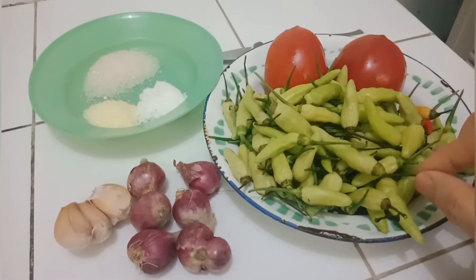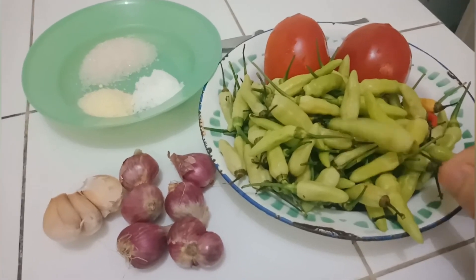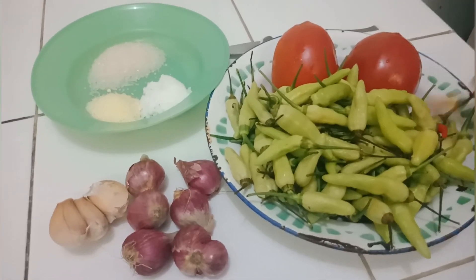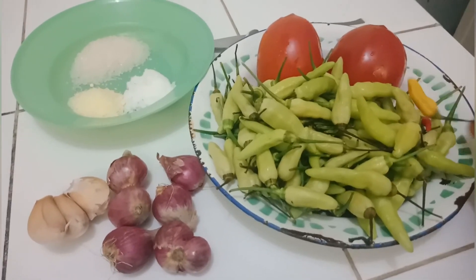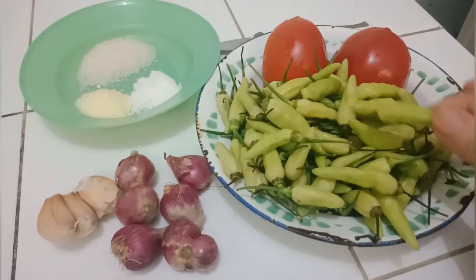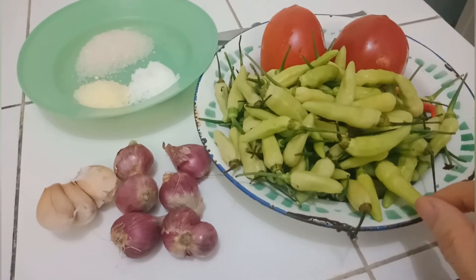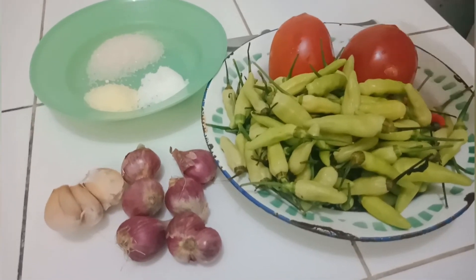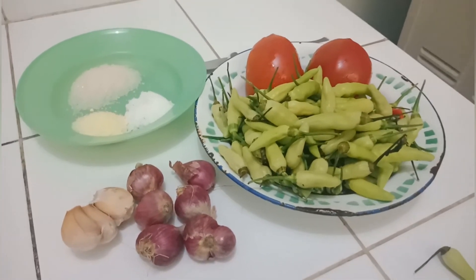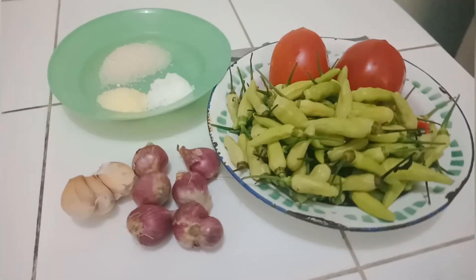Ini cabai tanaman sendiri, cabai rawit. Kenapa hijau? Karena kalau sudah merah, pedasnya minta ampun, bisa keliengan makannya nanti. Hijau aja ini juga sudah pedas. Makannya kita pakai yang hijau aja semuanya. Kita tambahin tomat. Ini mantap. Kita buat sambal ala warteg.